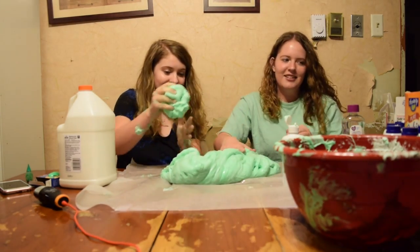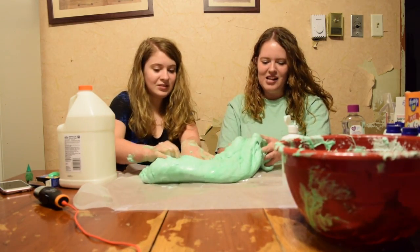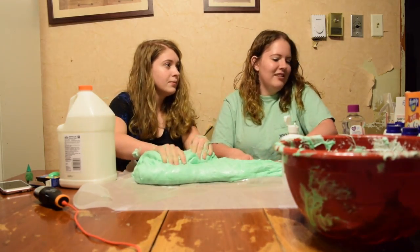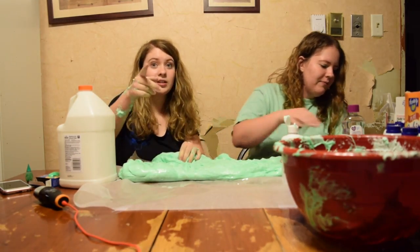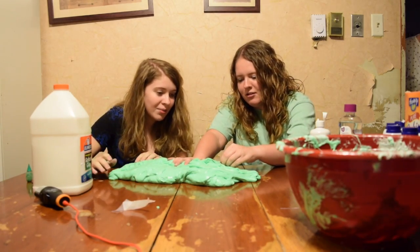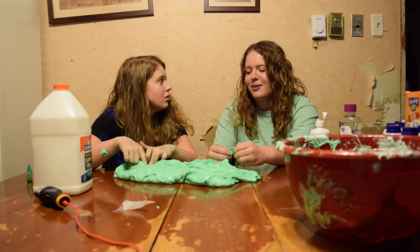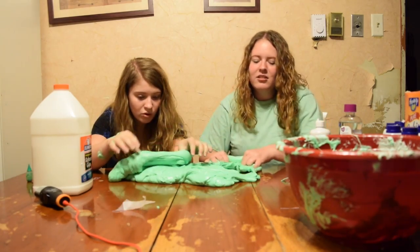Mom, come look at what we made! That stopped again — it ate a piece of tape. No, it ate a piece of tape. Glob, you can't do that. Glob! You lost some of your bottom here, glob.